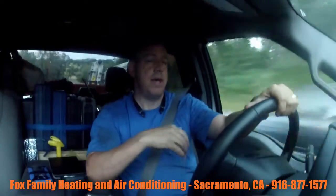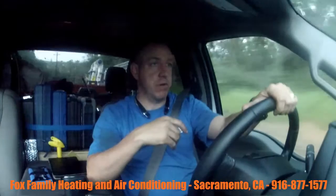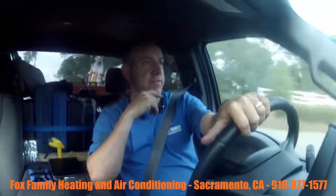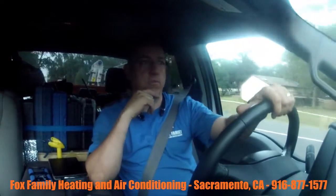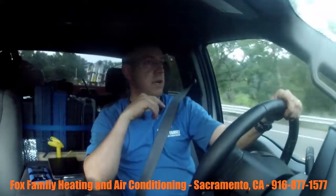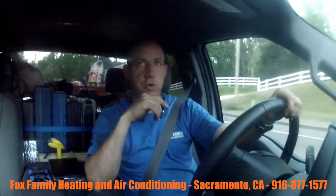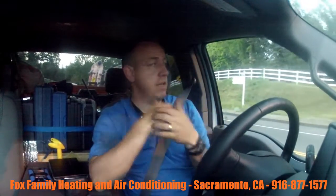I hadn't done a mini split before, so this was actually my first one — just a great learning experience. My buddy who happens to be driving behind me, Seth from Anderson Heating and Cooling, he helped me out today generously, so I just gotta thank him a lot for being there for me.